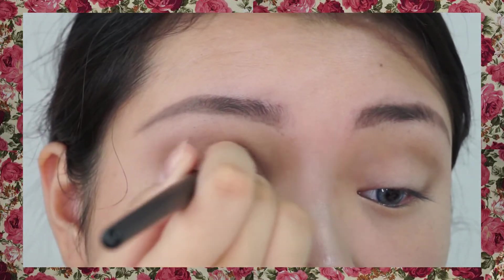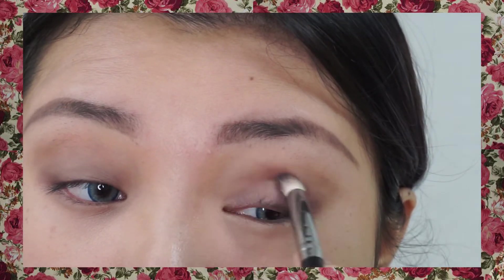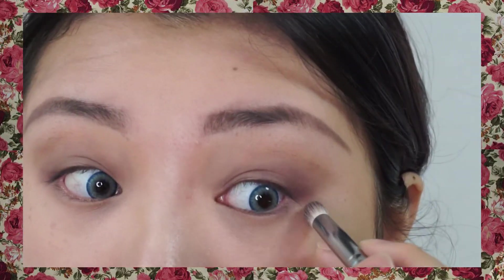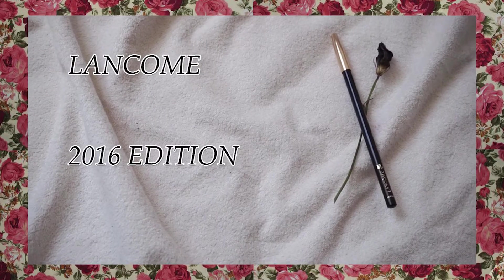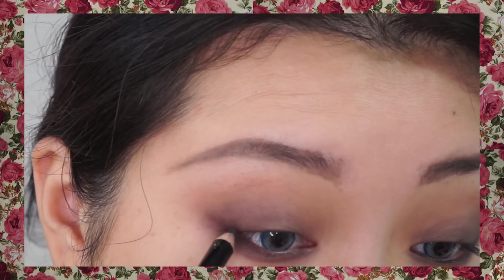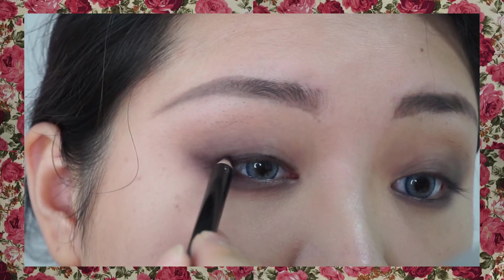I will use just a little flirty thinness on the cupid's bow of my lips. Don't forget the underline. I'm gonna use this Lancôme black pencil liner. That era didn't use eyeliner too much, so I also draw just a little bit.